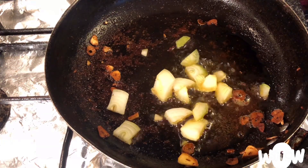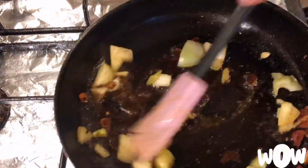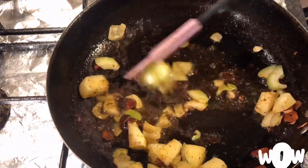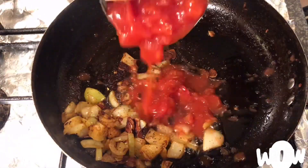The onion should be white, not the purple one. When the onion gets sautéed, add chopped tomatoes, 400 grams.